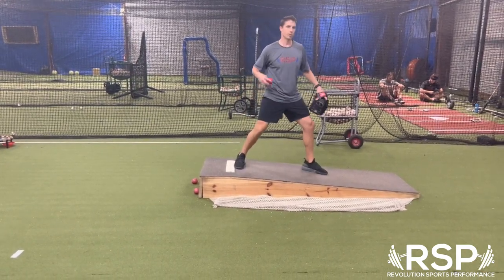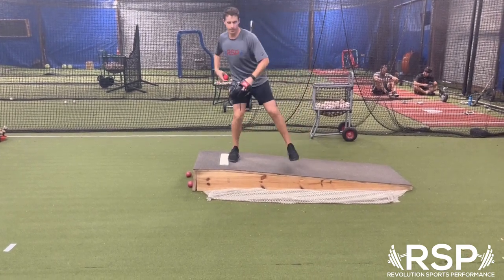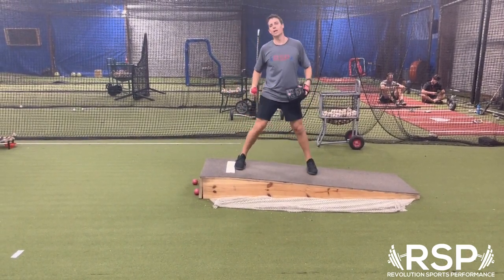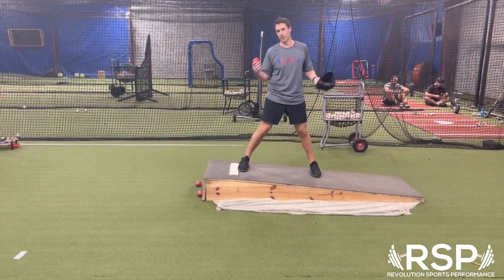That usually happens when we don't lift up our foot. So what we do to change that is lift it up. We're just going to rock forward, and as we rock back we're picking it up. We should counter-rotate the hips to load that back hip and get us in a position to drift from there, and then create a better position to create a sequence from that position.